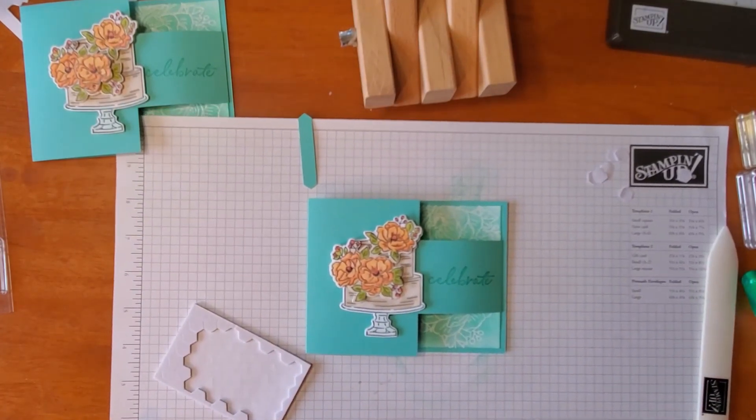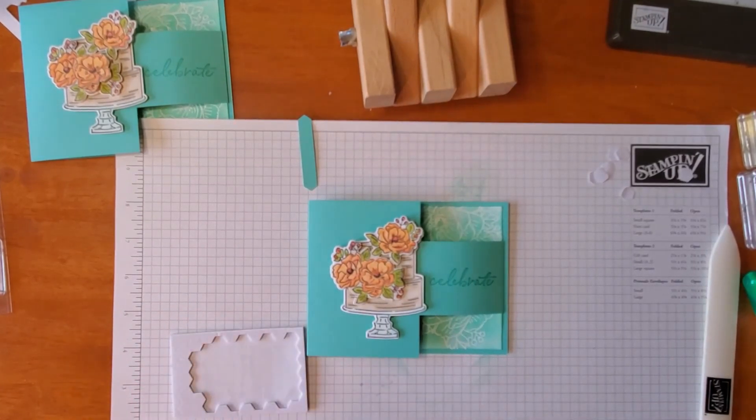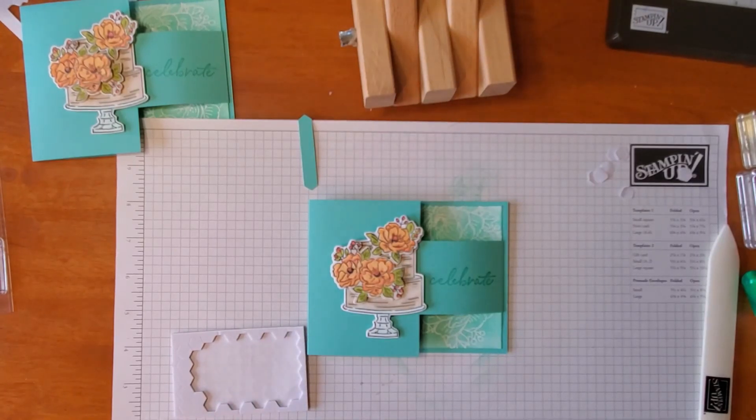Thank you for joining me for a segment of Ready Aim Stamp. I will try to include a link to the products below that I used. Thank you so much!